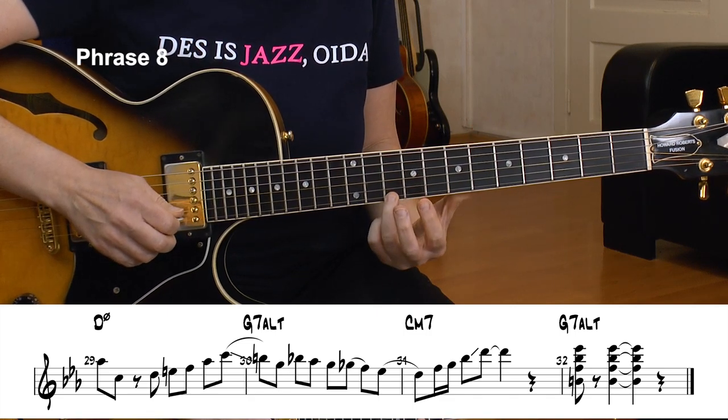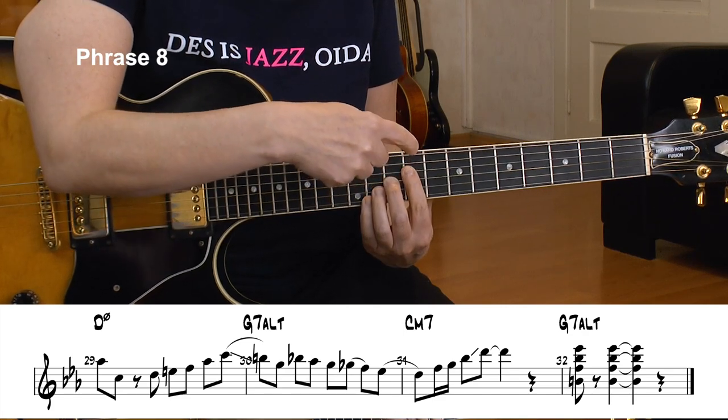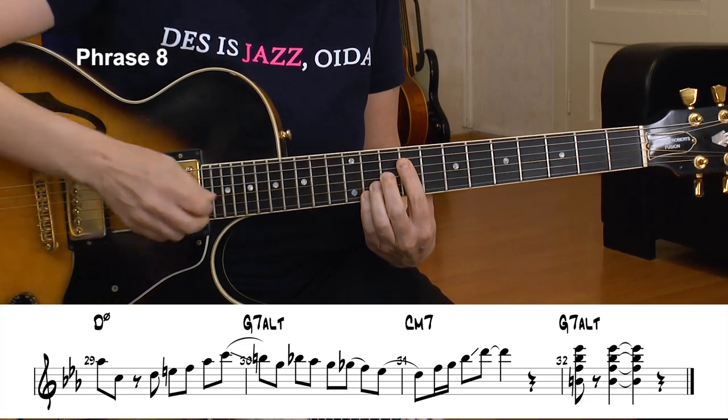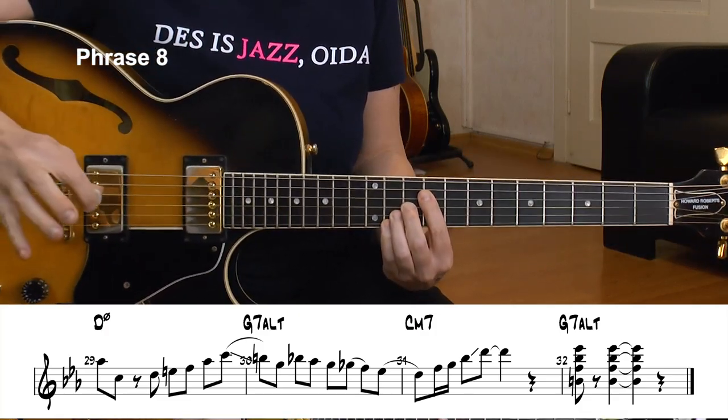Then the last chord — G altered. I play frets 9, 10, 11, 11 twice — that's a G7 sharp 9 and flat 13. That's a perfect altered chord.